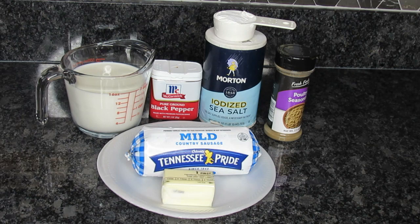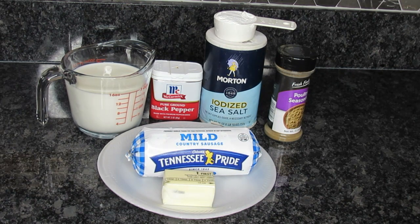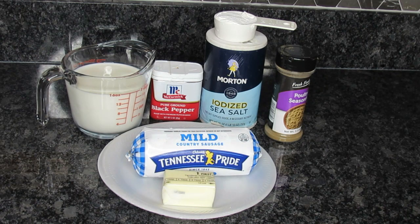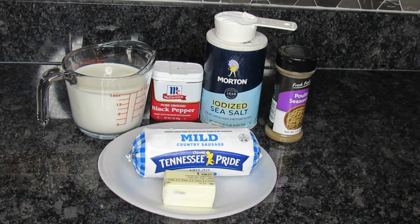I got a good one I'm going to be sharing with you guys this morning. It's one of mine and Tuck's favorites when we go out and get breakfast. It is a copycat version of the Hardee's Biscuit and Gravy. We love it, and we do have a Hardee's right down the street from us.